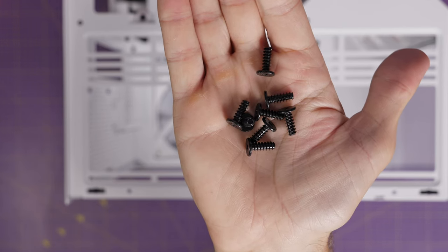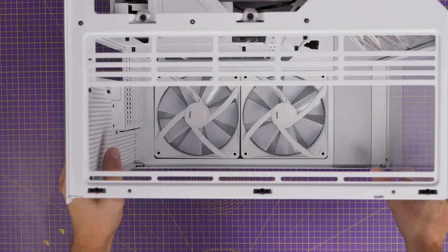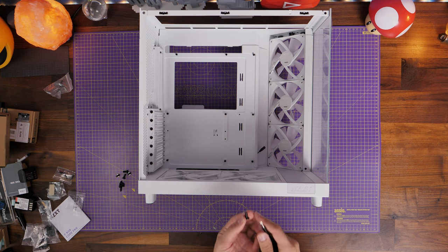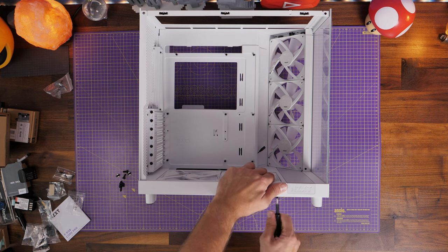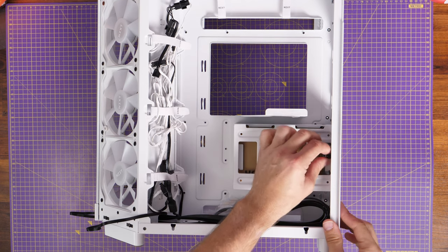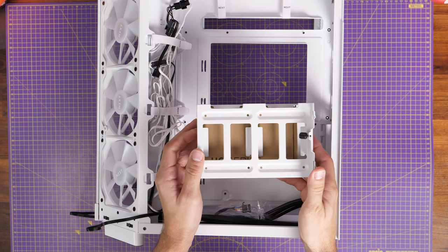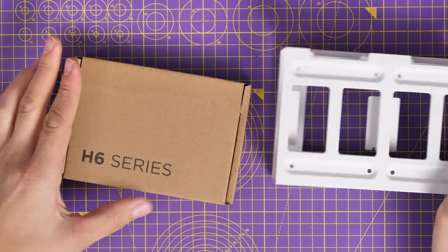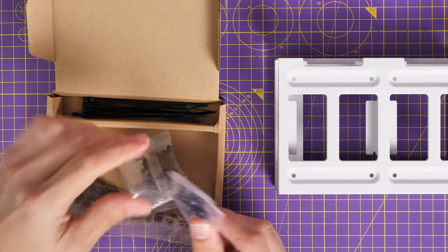We're mounting the bottom fans face-down towards the ground for intake — pulling air in from the bottom. There are longer screws included in the accessories box that you mount from the underside; these aren't traditional fan screws. Don't use the screws included with the F140 fans — use the ones that come with the case because they're slightly longer and go through rubber washers on the underside. What's really nice about this design is the way those fans sit in a recessed area so the frames are hidden and wires just run to the back.